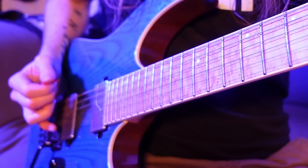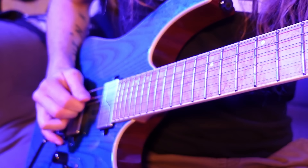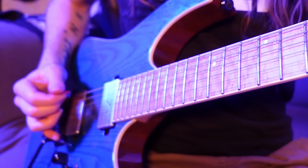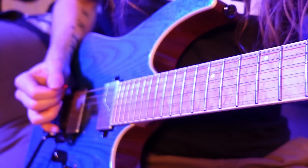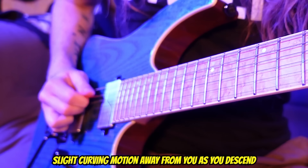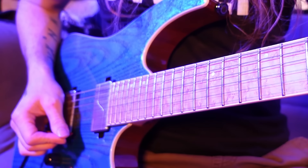Take your picking hand and place it as though you're about to pick the open A string. Then we're going to play each open string above it in sequence, but in one continuous motion. Resist the urge to lift the pick up after each note like you normally would, and instead just keep dragging the pick down the strings. Notice how my picking hand pretty much stays anchored in my usual spot and then curves ever so slightly on the top strings.